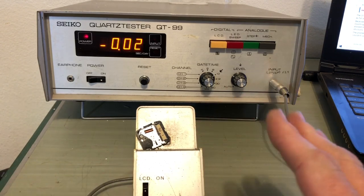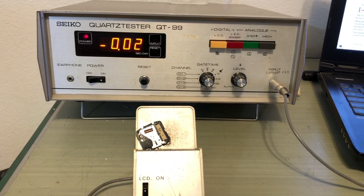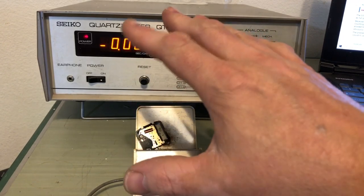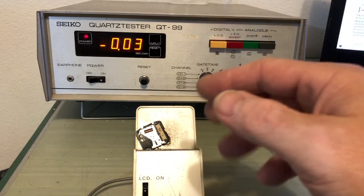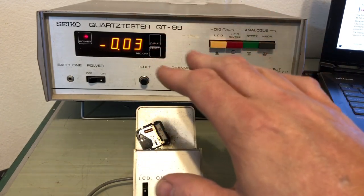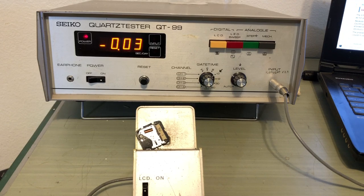There are four screws on the back of this thing, but the vast majority is held together literally by springs and clips. This accuracy number is going to drop as the quartz movement runs in — accuracy tends to get a little lower as lubricants move through. Giving it some time is a good idea and then I'll be able to bring it back up. That's a great place to start — very happy with that.